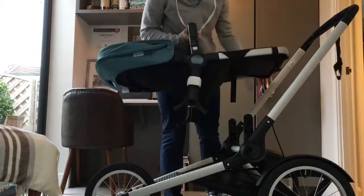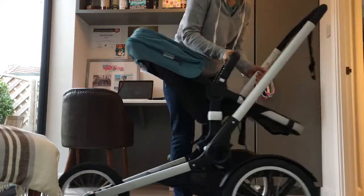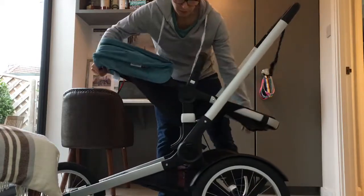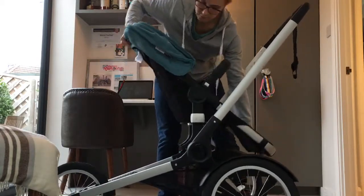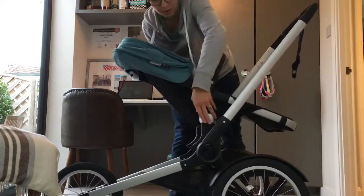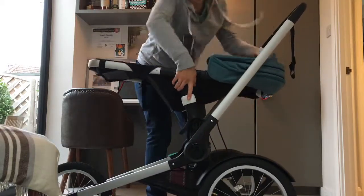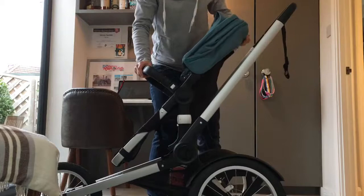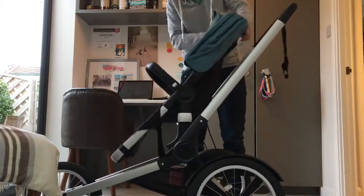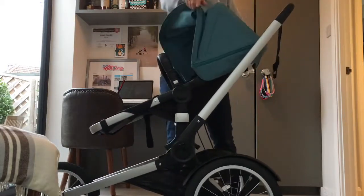And then obviously you've got your lovely seat, which you can put on parent facing. Then open it up and adjust the incline depending on the age of your child. Or you can face them outwards to watch the world go by, and you can still adjust them if you want to.